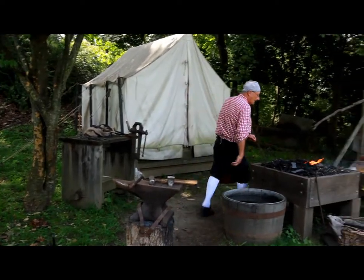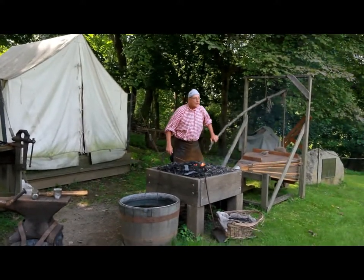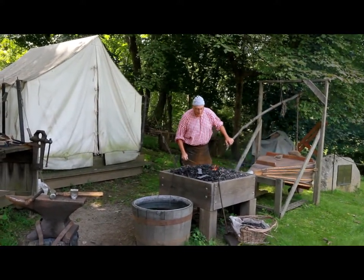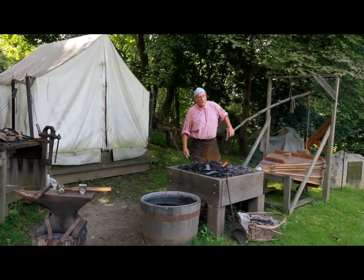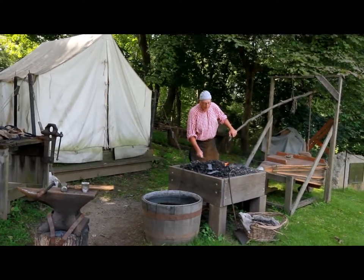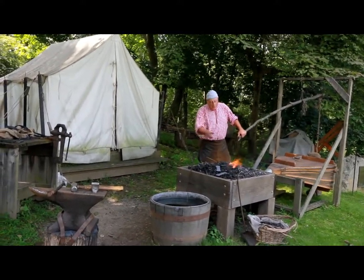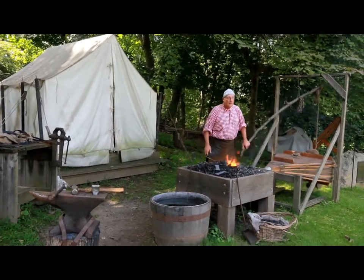I have to reheat this again. There's an old saying — 'strike while the iron's hot.' If you've ever heard that, it comes from the blacksmith. It has a different meaning now, but back then it literally meant you have to work the metal when it's red hot. There's another saying: 'too many irons in the fire.' If you have too many irons in the fire, you'll forget about one — it'll burn up and overheat.